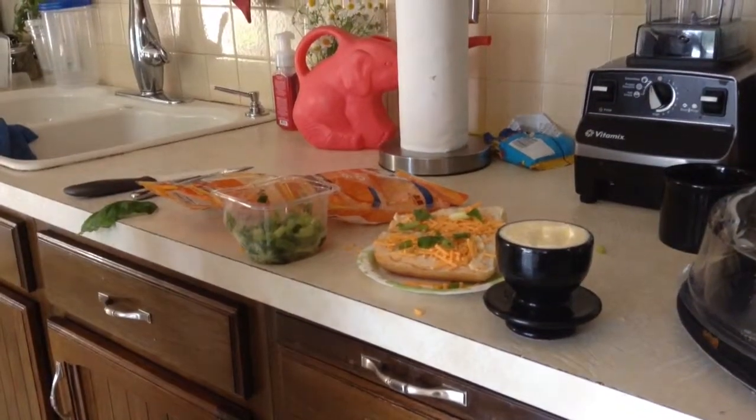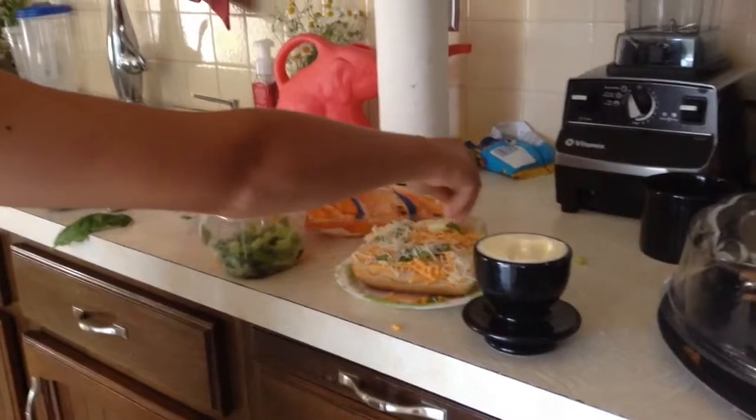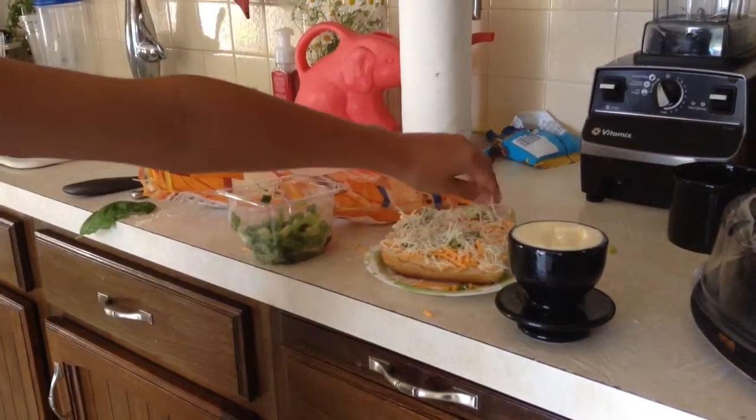Then get some Swiss cheese — whatever cheese, any cheese works. If you like a lot of cheese, put a lot. If you don't like it that much, you just don't. Pretty easy.